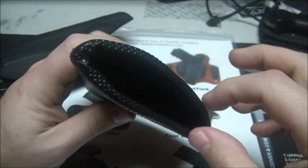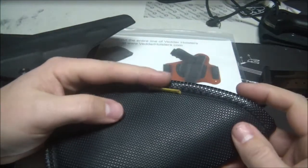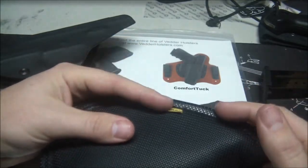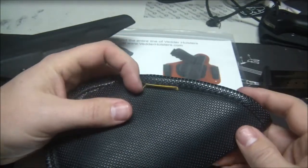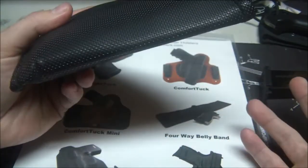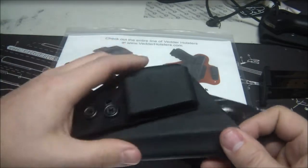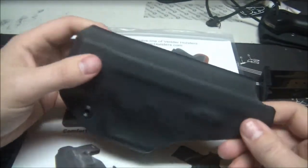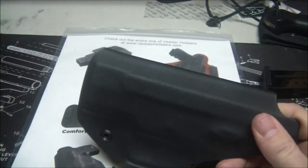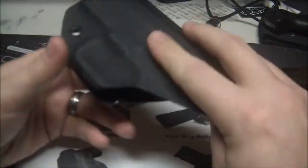They do make a reinforced top version, but it still doesn't work as well as something like a Kydex. Two is, when you go into a public restroom and have to drop trow to take care of your business, you're going to have to take your gun out of your pants and put it on the toilet paper holder or whatever. With this holster, you have a clip that stays clipped onto your pants and does a really good job of that. It also carries a little better and feels more secure.